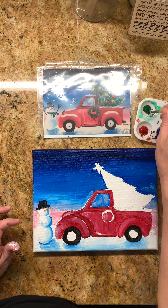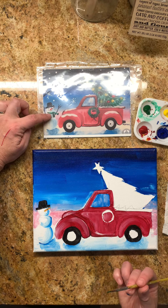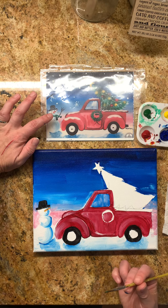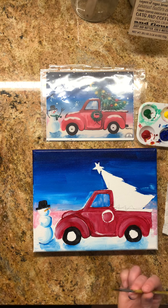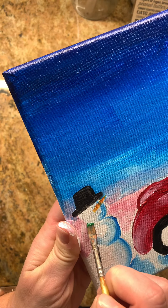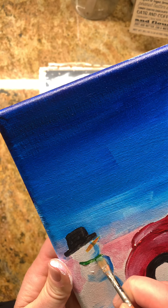Let's go ahead and do his scarf. You can do the scarf whatever color you want. I'll have the green provided. I think the green's nice because it's going to pick up the green in the wreath and the tree, so it's very Christmasy. If you want to talk about color theory, green and red are complementary colors — they're opposite from each other on the color wheel. Red is primary, green is secondary. So we're going to come in around the snowman's neck, not straight across but curved, because Frosty's neck is curved.